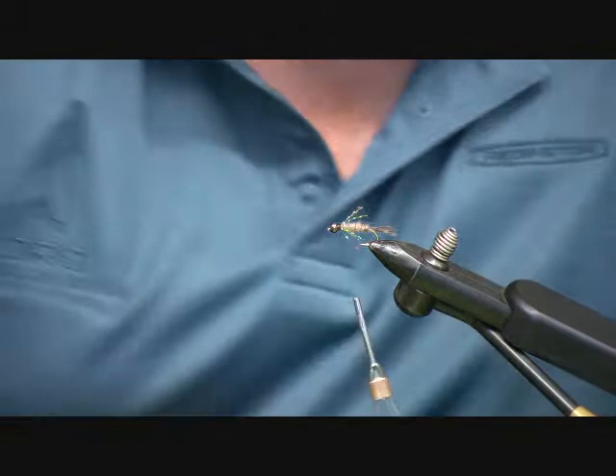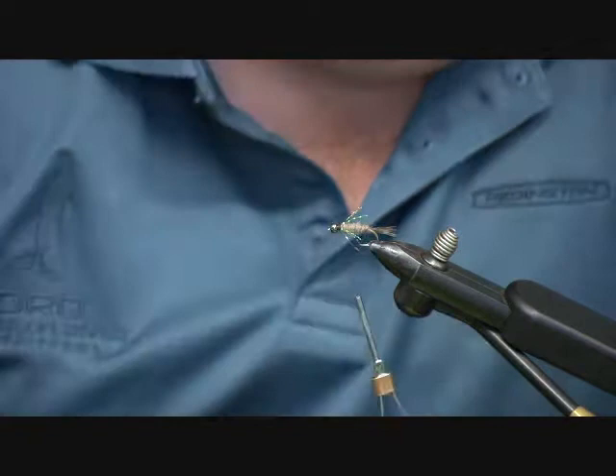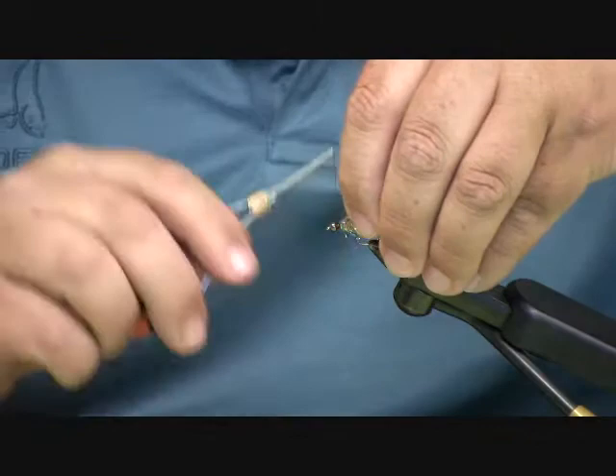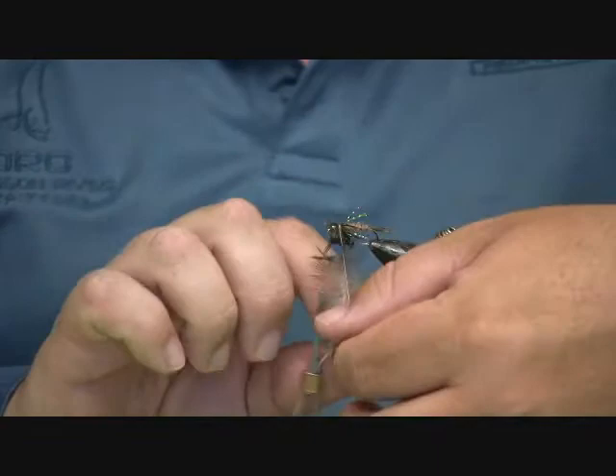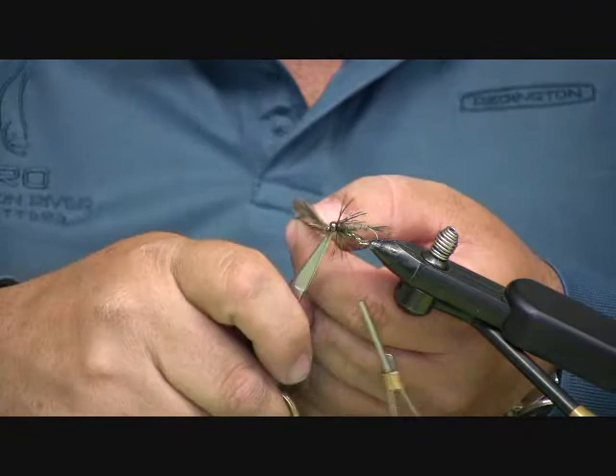Now I'm going to take a brown hen saddle — or partridge, either one — it should be the length of your fly. I'm going to tie that in.